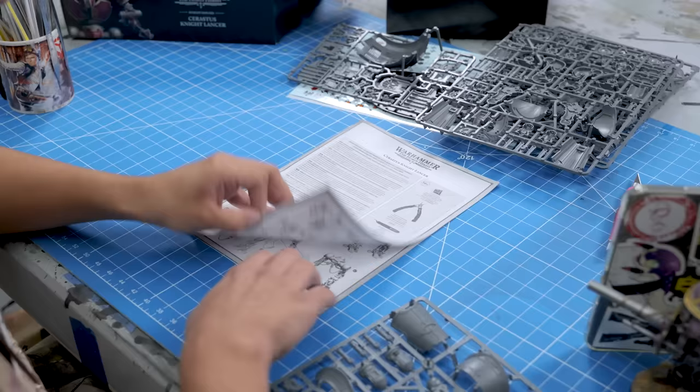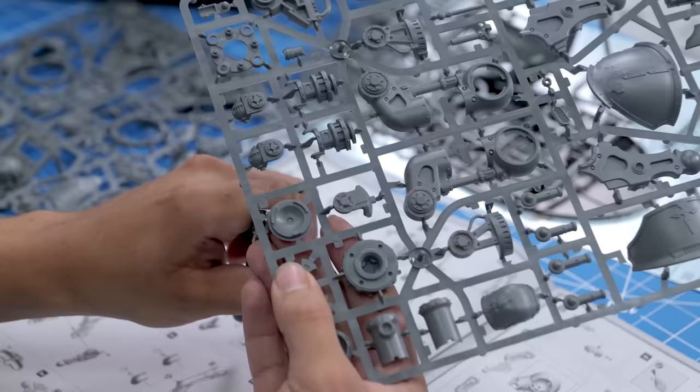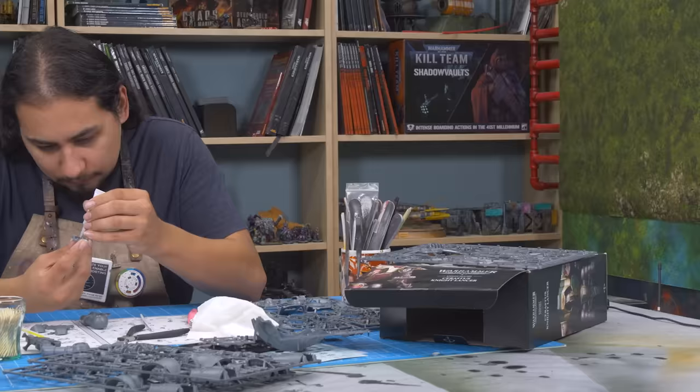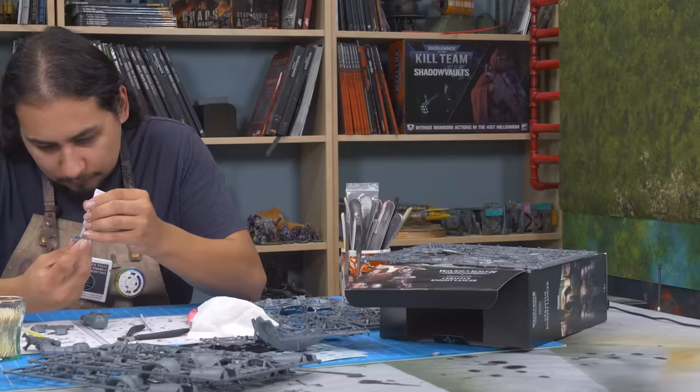It's still got that new plastic smell. These knights are a dramatic amount of parts. Most kits are two to three small sprues, and I am not a fast Warhammer builder. But that's the great thing about a 24-hour challenge — at the very beginning, it feels like an infinite amount of time. I'm all caffeinated, well-rested, and I feel unstoppable.